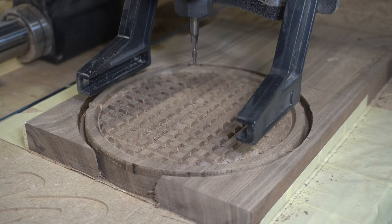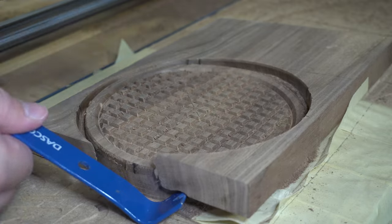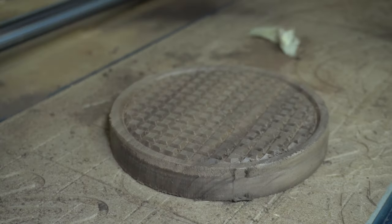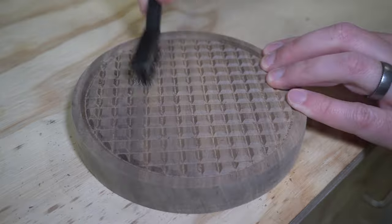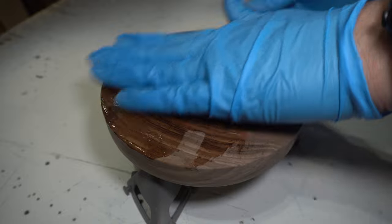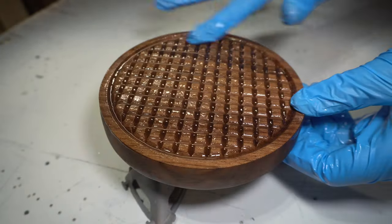On that top edge, it kind of burned a few areas and left a little bit of a round-over, which actually turned out to be a cool detail — definitely wasn't the intention, but it looked kind of cool. Then I sanded this down with the orbital sander and used a wire brush on all the little grooves to get all those fuzzies out. Then I applied a coat of walrus oil. I think this turned out really cool. There are definitely endless possibilities for patterns and shapes with wooden trivets.